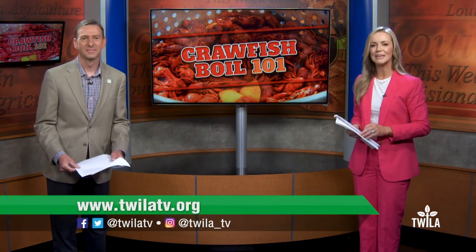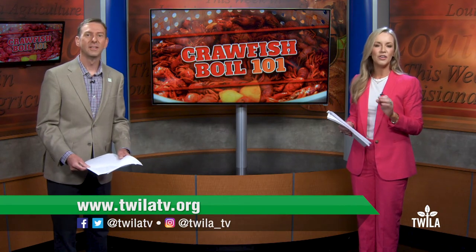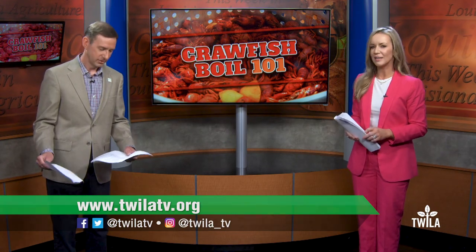Carl didn't bring us any crawfish to try, but he did write up a quick recipe and step-by-step guide to follow along that you can find on our website at twilatv.org.